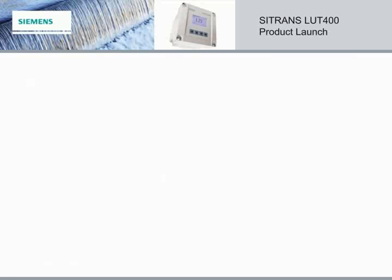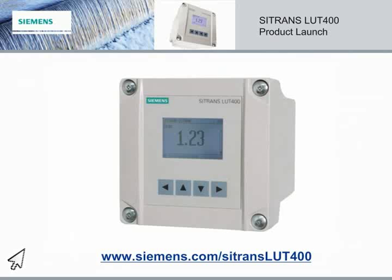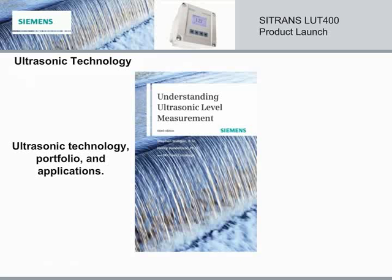Once again, Siemens would like to welcome the Citrans LUT400 as the newest member of our level portfolio. The Citrans LUT400 is the future for Siemens Milltronics ultrasonic control. Visit Siemens.com/CitransLUT400 for more detailed product information. Didn't see your application covered here? Then visit our website to learn more about our entire level portfolio at Siemens.com/level. At Siemens, we have the right technology for the right application. Want to learn more about ultrasonic level measurement? Then order your copy of Siemens' Understanding Ultrasonic Level Measurement book. It provides a brief overview of ultrasonics, ultrasonic systems, installation, applications, and more. Available on Click4Business or through your local Siemens distributor. After all, we wrote the book on ultrasonics.